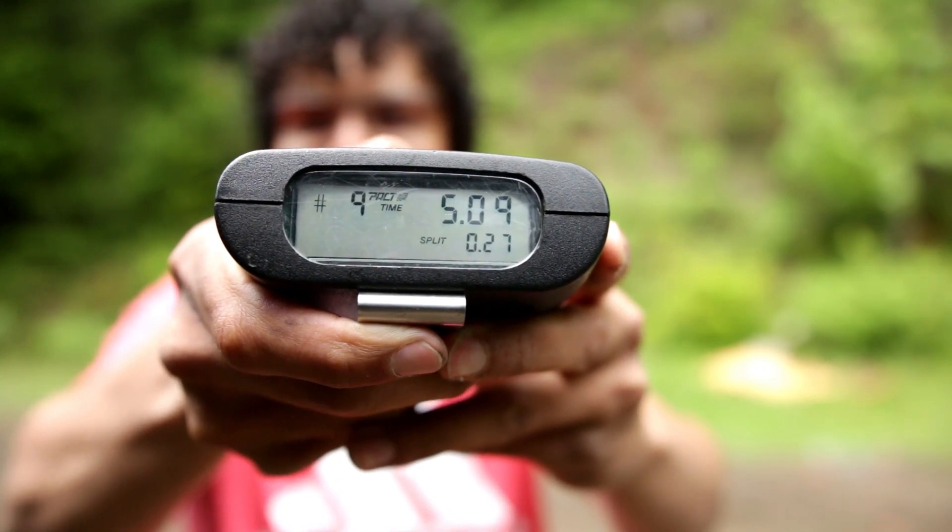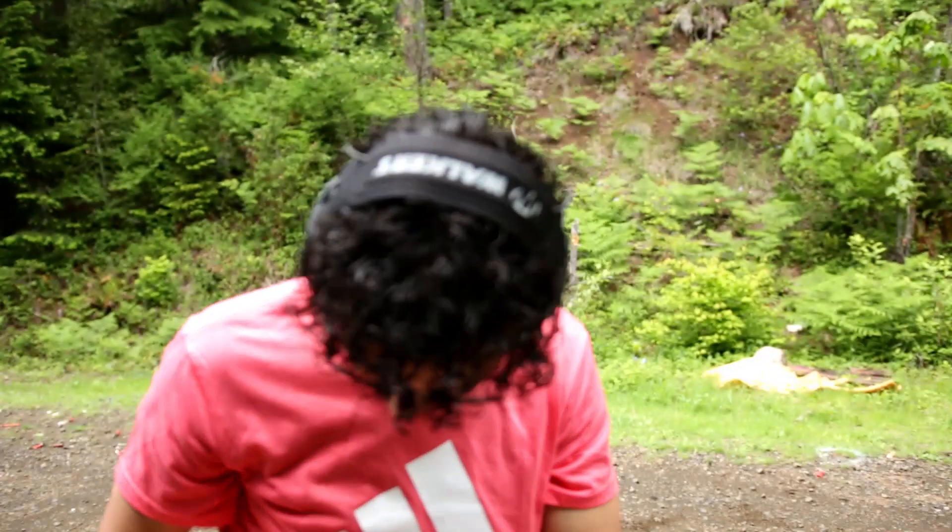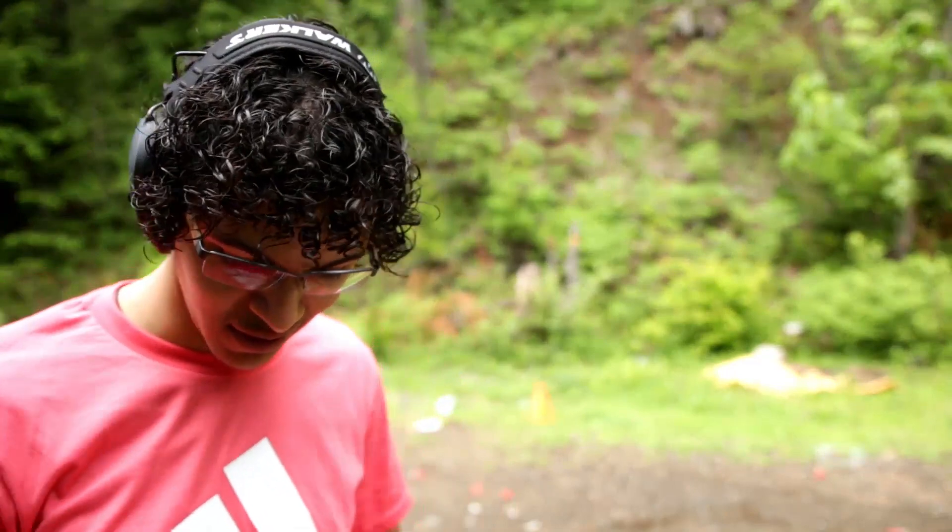That reload caught me off guard — that's funny. And the slide didn't lock back. That's because of the mag. The mags stay loaded most of the time, so.